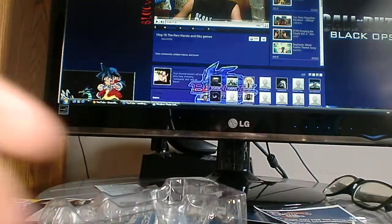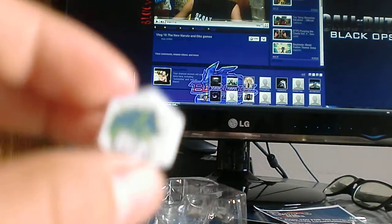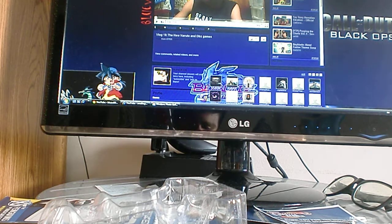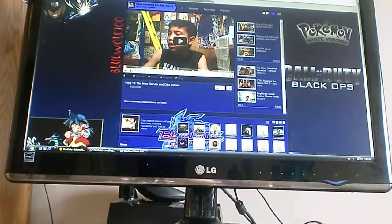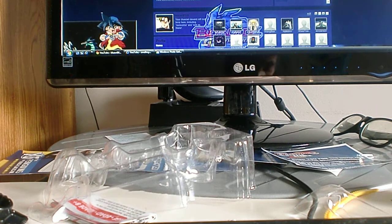Sorry about that. I finally took it out — it was really hard. I already put on the sticker, and I've opened the curtain so you can see better. I'm just putting those stickers on.